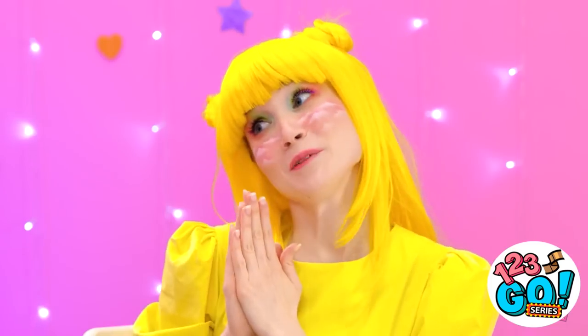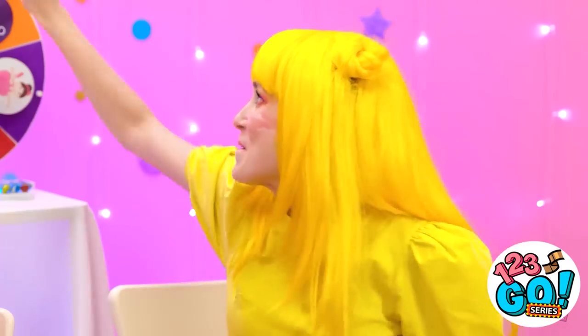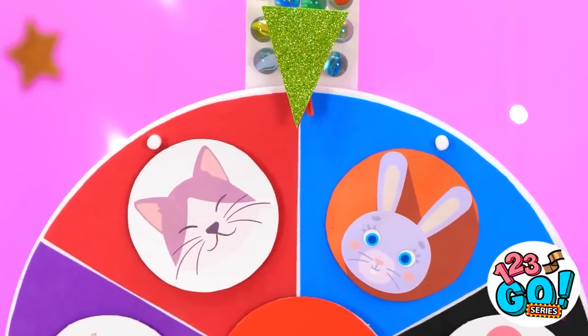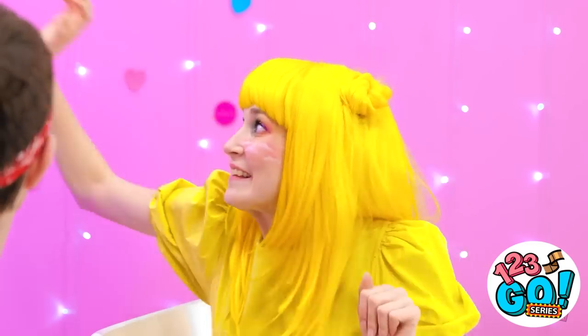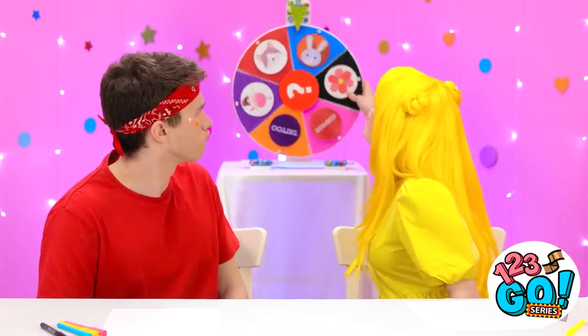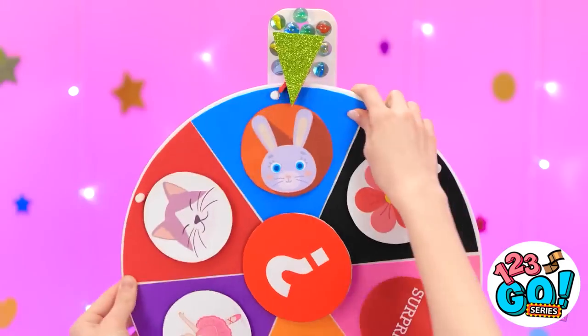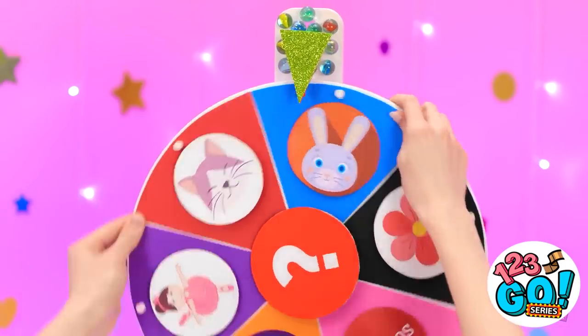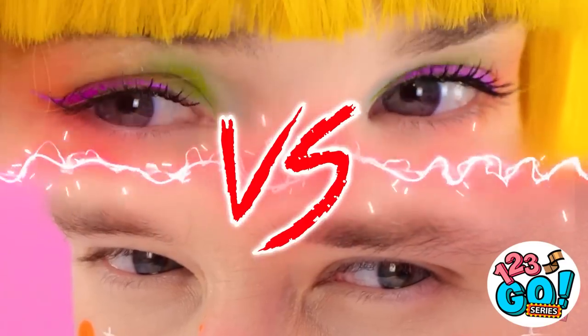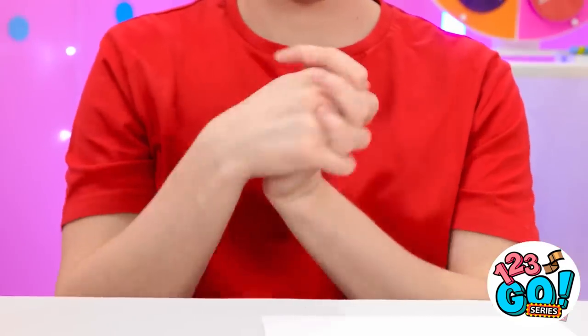Okay, are you ready, Ashley? Can I go first, please? Sure, go for it! This is so exciting! It's the bunny! Are you serious? It's the cat! No way, it's the bunny! Stop it! You're mean! I'm only following the rules. If you want to play that way, bring it on! Let's do this!